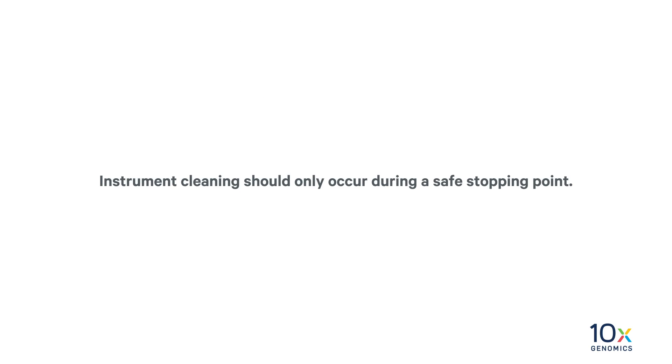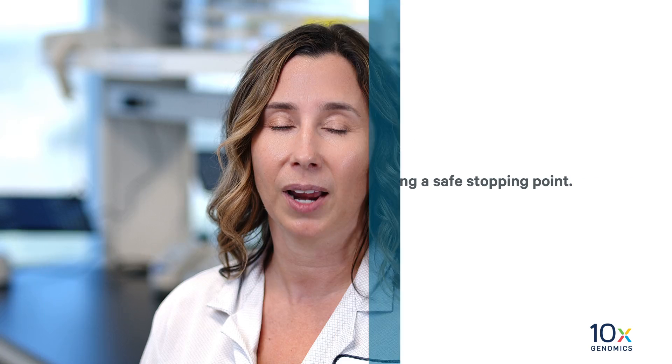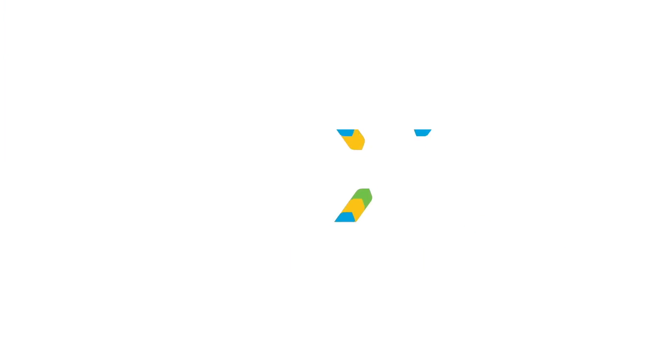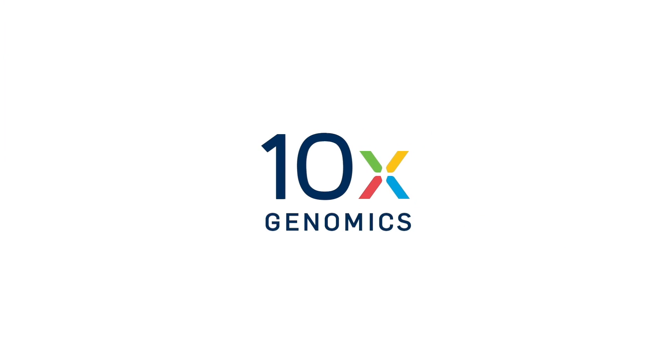Instrument cleaning should only occur during a safe stopping point. We have completed the Visium slide assist run. Next, we will perform probe extension and elution.